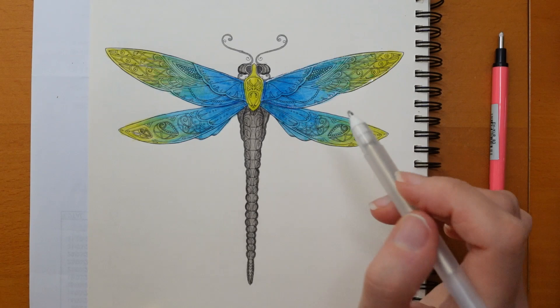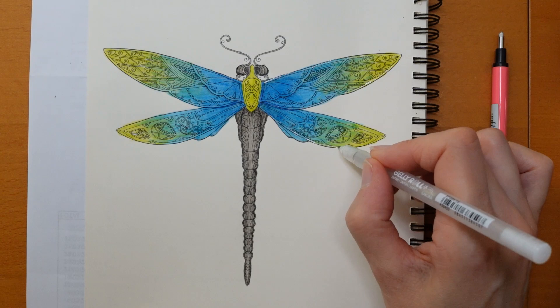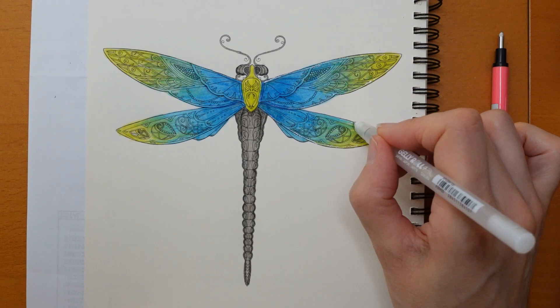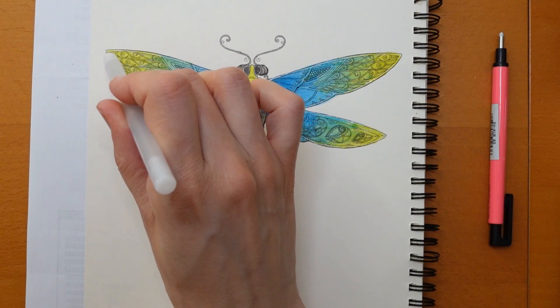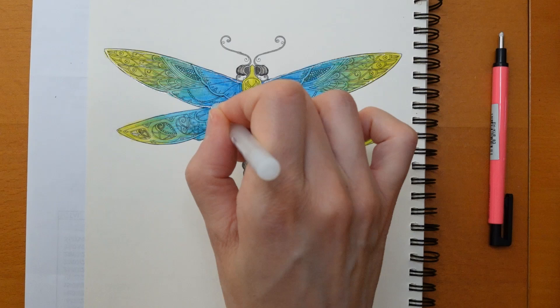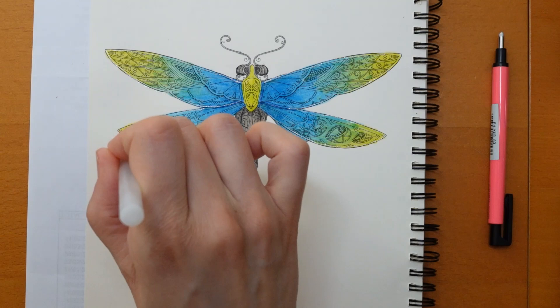I'm hoping my paint is dry enough to do this effectively. I'm just going around the edge — I'm not going to follow all the patterns. I'm just going to go around the edge of each main wing to add a little bit of sparkle. This is slightly awkward because I can't risk putting my hand down in the wet paint, which seems to dry really quickly, but I don't want to risk touching it with my hand because it'll end up being a disaster.